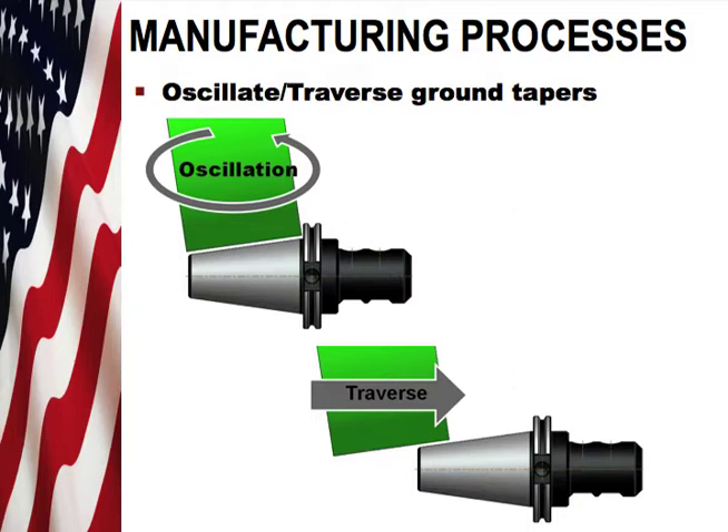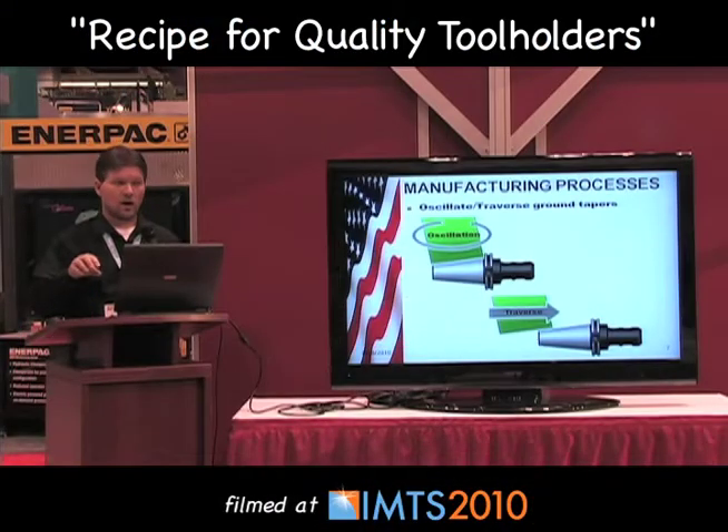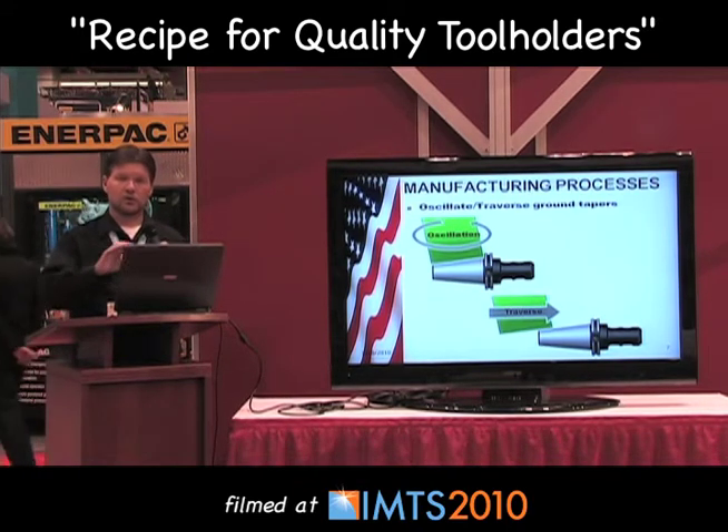Manufacturing processes are also key to this recipe. At Briney we use a two-step process for grinding our taper shanks. The rough process is what we call an oscillation grind, where during the plunge grind of the taper the wheel is actually oscillating in a circular pattern. The finish pass is then a traverse across the entire taper, which makes for a good cone. Eighty-five percent of our tool holders fall within the AT2 specification due to this method.